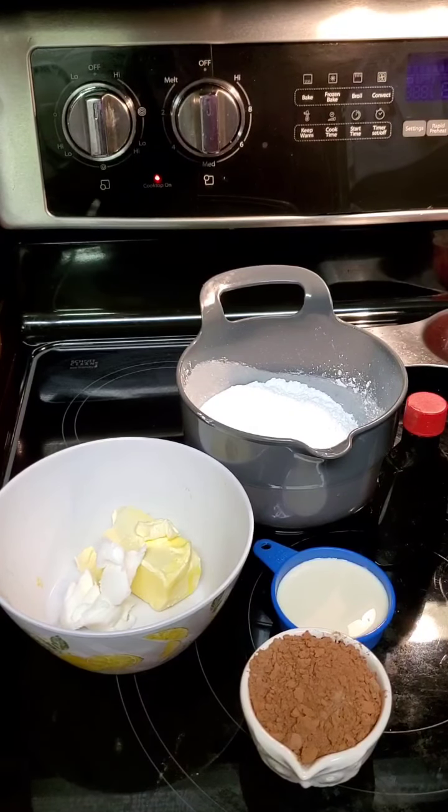Now to this I'm going to add my fourth cup — or two tablespoons, whichever way you want. I'm going to start off with that of milk, and if I feel like I need more, I'll add more. A teaspoon of vanilla — I'm eyeing it, but it is a teaspoon. On low heat, I'm stirring this together, keeping it smooth.